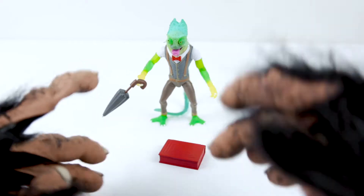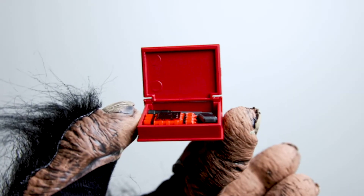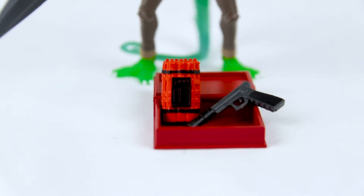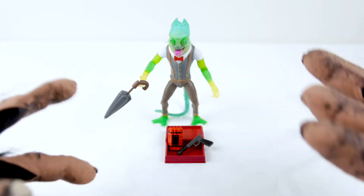He also comes with a book — he's such a bookworm. Wait, what? This is no book. It's a spot to hide his other accessories. He's got a time bomb and a pistol with a silencer in here.